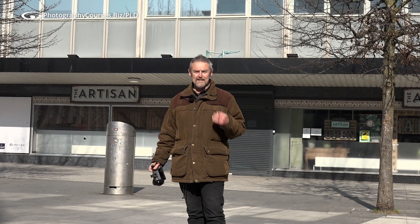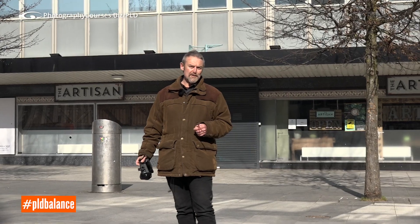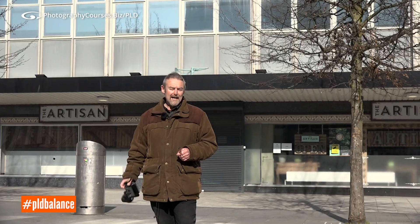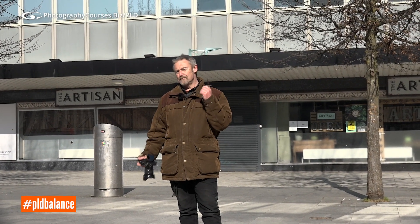How about a bit of balance in your life? This challenge is all about balance — PLD balance. How could you interpret balance with a photograph? There are many ways you could go about it. How about balance as in weighing things in the kitchen? How about balance as in riding a bicycle? How could you interpret balance?